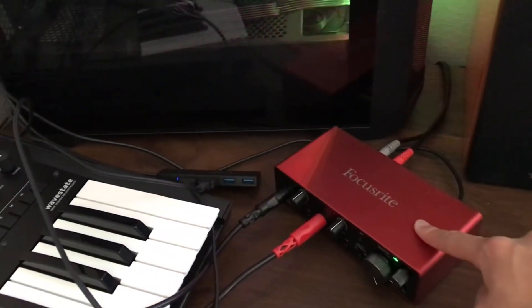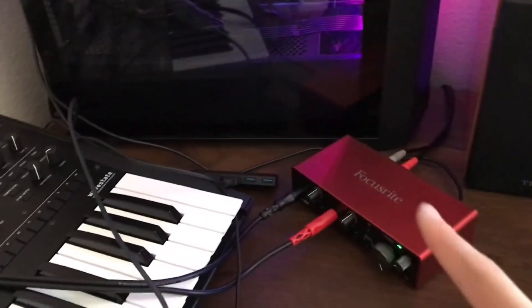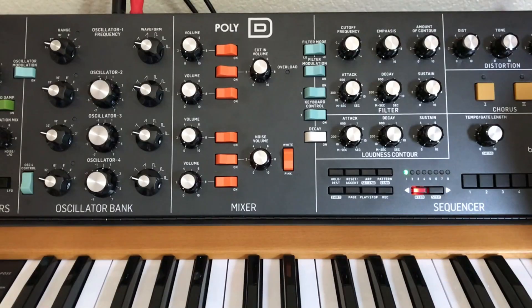I recommend the Focusrite 2i2 — I absolutely love it. It also gives you Ableton Live Lite, which will allow you to record your synthesizers and whatever. After you have all of that set up with Ableton or whatever DAW you're using, I'm not going to go into that — you can search it up somewhere else.